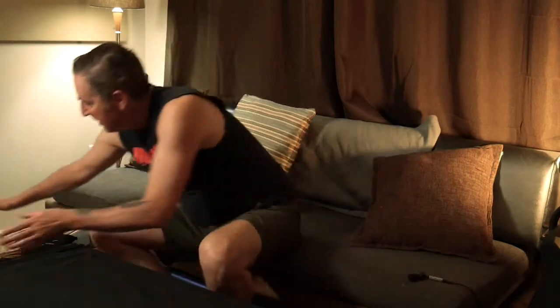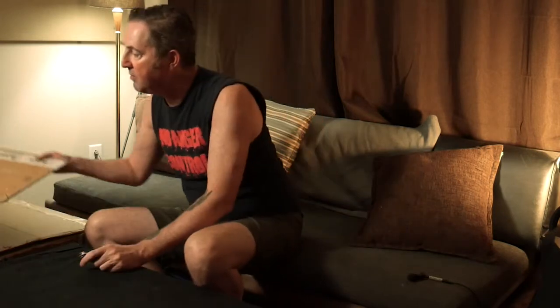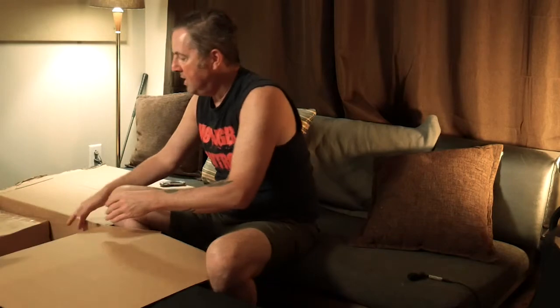All right, let's get to it. So I did open the box already because it was really taped shut, but I haven't taken anything out yet. So let's check it out. Let's see what we got here.